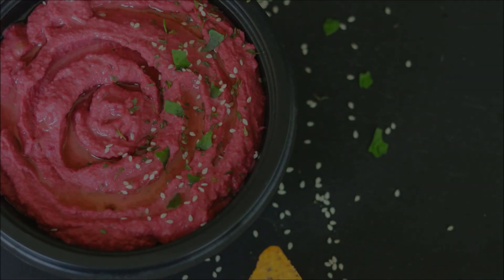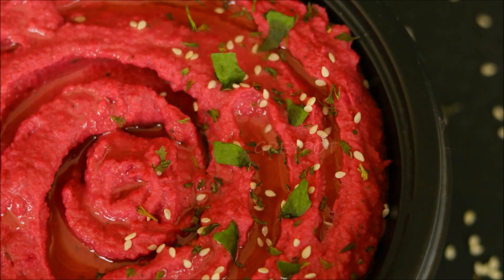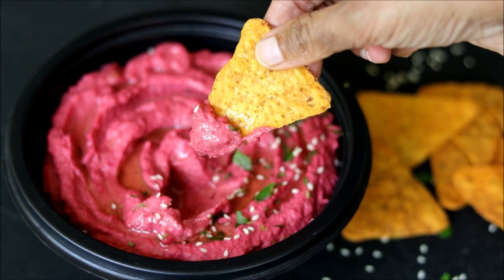You can also sprinkle some roasted sesame seeds. This hummus has an appreciable amount of dietary fiber, protein, vitamin, manganese, and a lot of other nutrients. You can use this hummus as a dip or you can spread this on